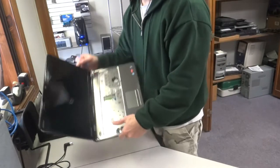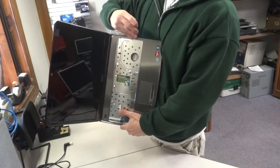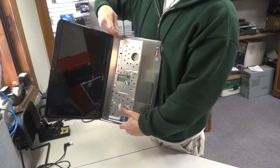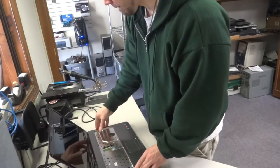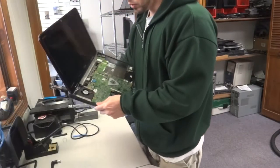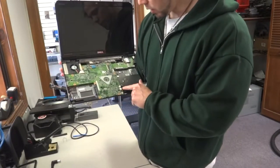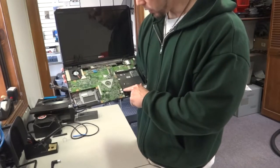Then take the pry tool again, get it in between the seams here, and pull apart the plastic — there are little clips in there. Now what we're going to do is remove the motherboard, so you're going to want to disconnect these two plugs here: one for the speaker and one for the card reader.